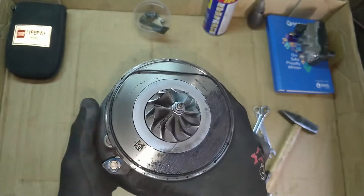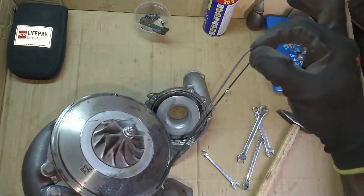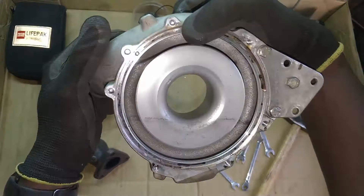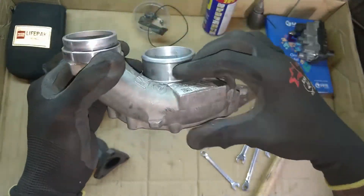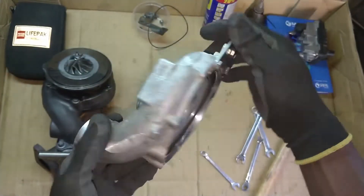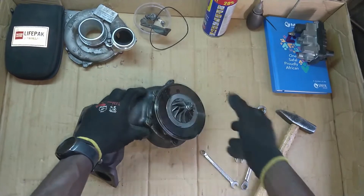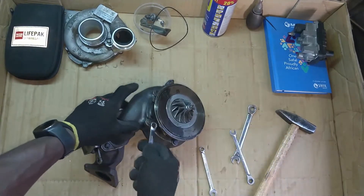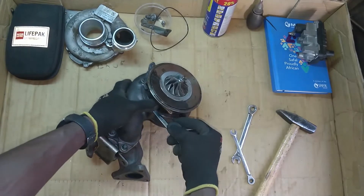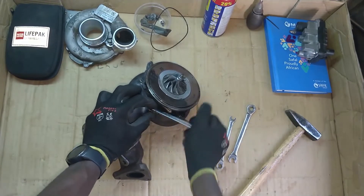Let's try to take off that seal and put that aside. There's also some staining on the impeller housing itself, but there doesn't seem to be any damage to it — it's looking nice. Put that to the side. Let's try to work on the exhaust housing now — 10 millimeter bolts. Sometimes they tend to bite and my impact can't get in there.